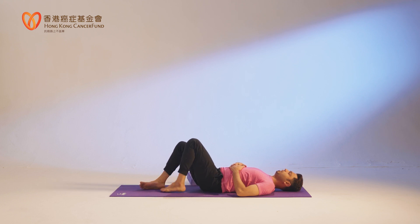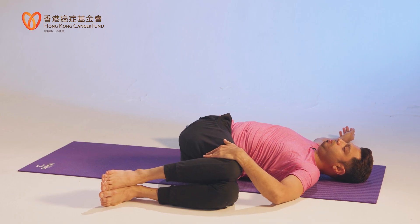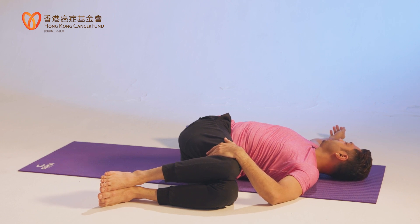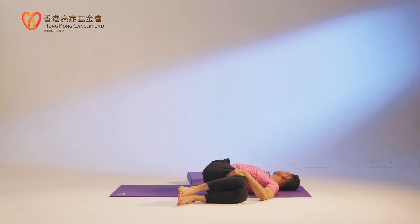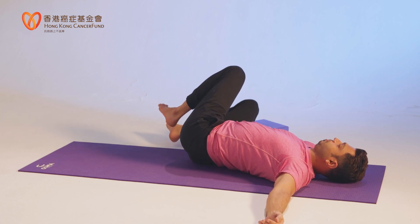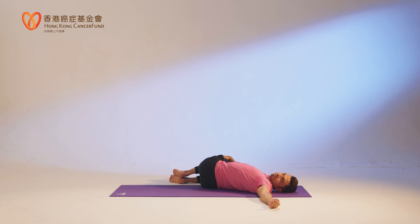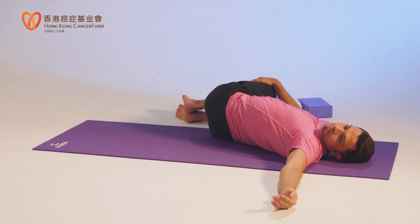Close your legs, then open your knees and drop your two knees to one side. Pull your knee down, right hand to the right side, keep your right shoulder blade on the mat, face to your right. Back to center, then drop your two knees to your left side. Hold, then back to center.